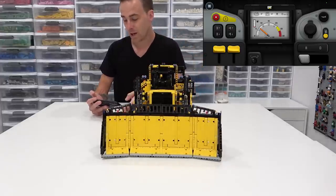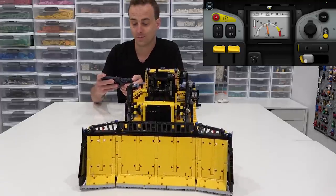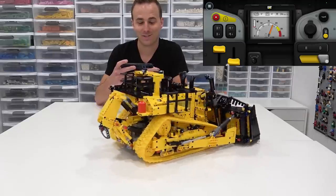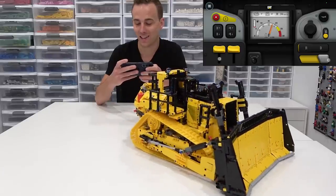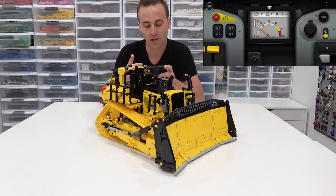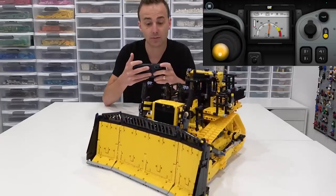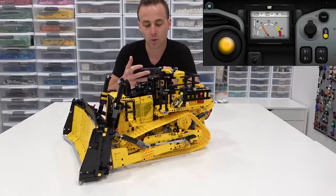You can make the vehicle go reverse or forward and drive it using the on-screen control. You can also steer it using levers on the left side, which allows you to spin it in either direction. There's a toggle switch that lets you switch to joystick mode, which is a bit easier to control — just like a straightforward joystick where you bring it forward and steer it as if using a joystick on a computer.